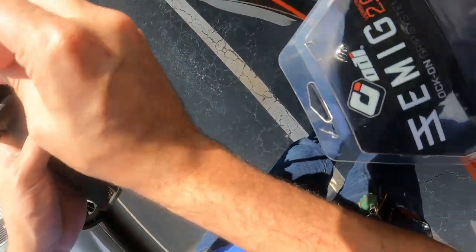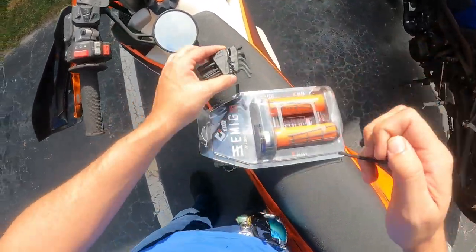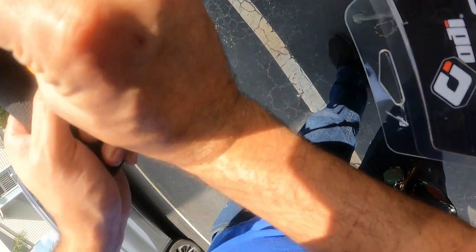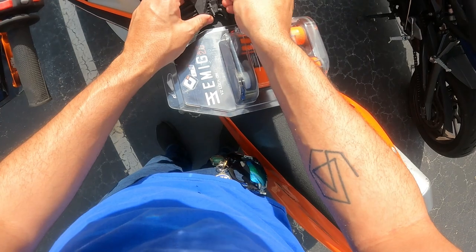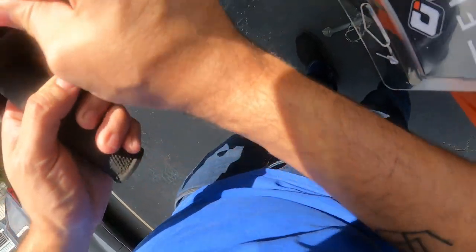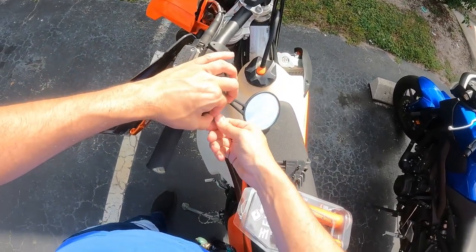Pretty sure it was either the 3 or the 3.5 — that's the 3 mil. It says 5 mil there, but it's not a 5 mil. Is it the 2.5? Must be the 2.5. Yep, it's the 2.5 for the left side grip.